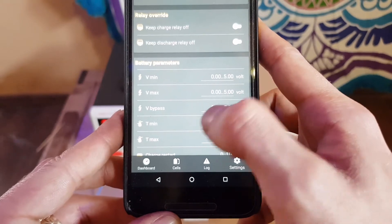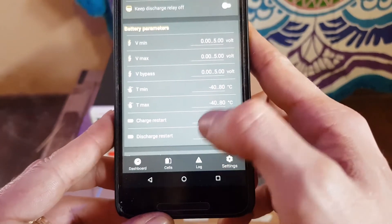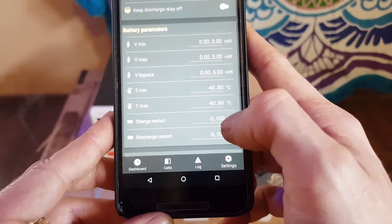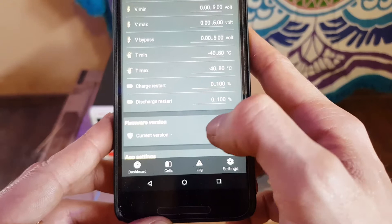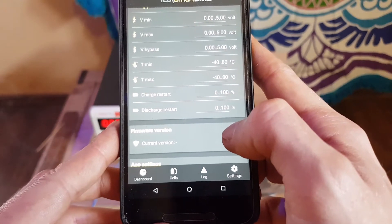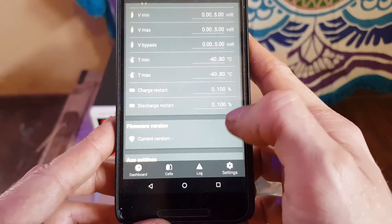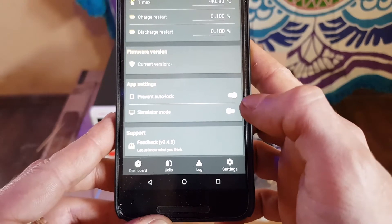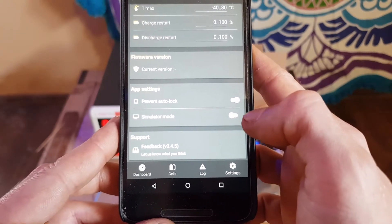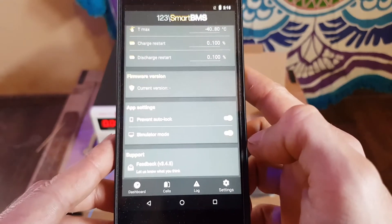There's also minimum voltage, maximum voltage, voltage bypass, temperature minimum, temperature maximum, charge restart, and charge restart and discharge restart settings. This is so the relays don't switch on and off really fast. This is to prevent anti-locking for the screen. And here we have simulator mode, and we're gonna do that now so you can see how it works.